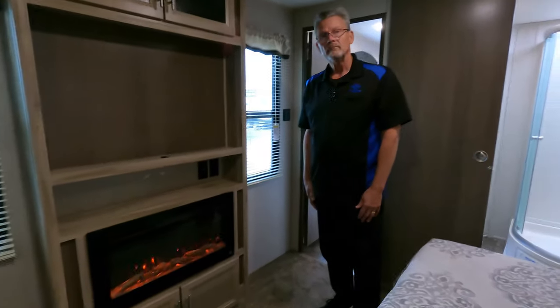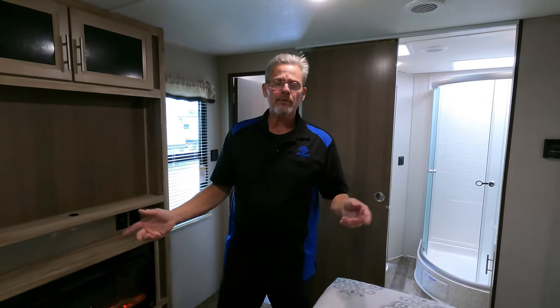Anyway, that's a short overview of the camper. I hope you come and see us at AC Nelson RV. I'm Dan Burge — thank you for visiting us.